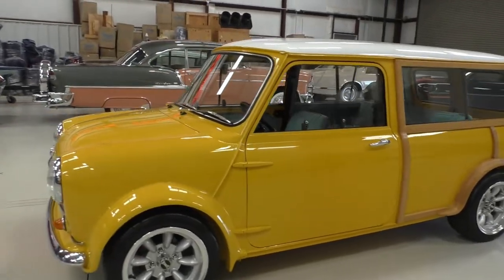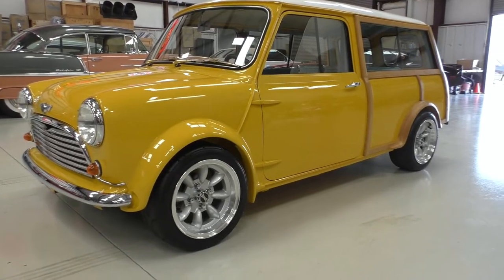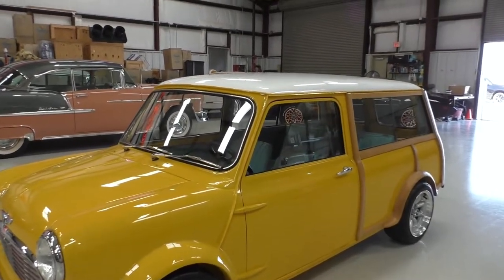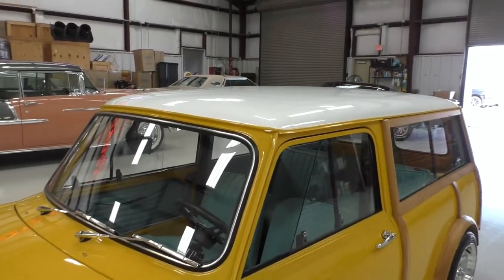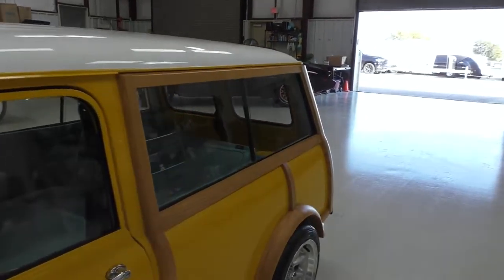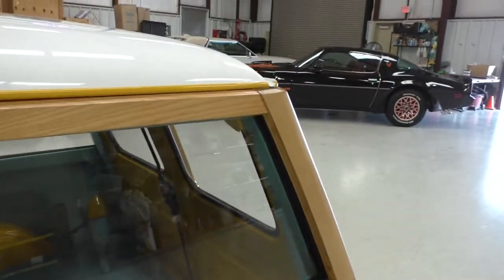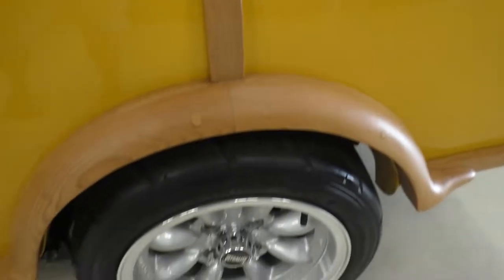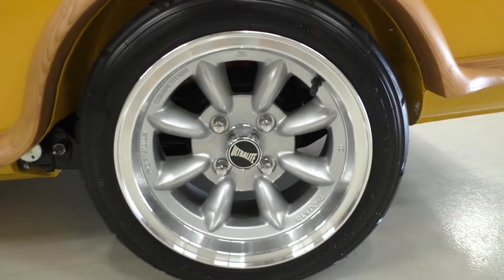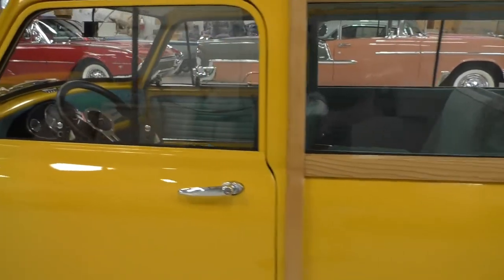1962 Morris Minor Traveler Wagon — kind of a restomod, cute as a bug's ear, definitely gets attention. A lot of fun to drive; I drove it down to the photo shoot in the park. Really nicely done, full top-to-bottom restoration. The wood on these Traveler Wagons has been redone with widened wood rear fenders — looks like oak to me. It has really neat formula competition wheels with wide little tires, giving a nice fat little look for a little car.